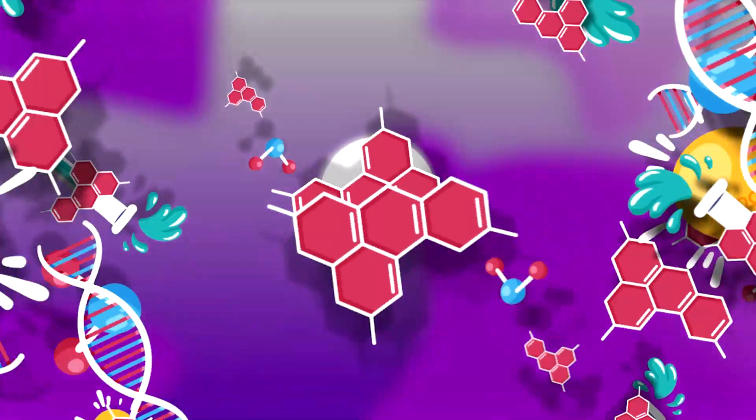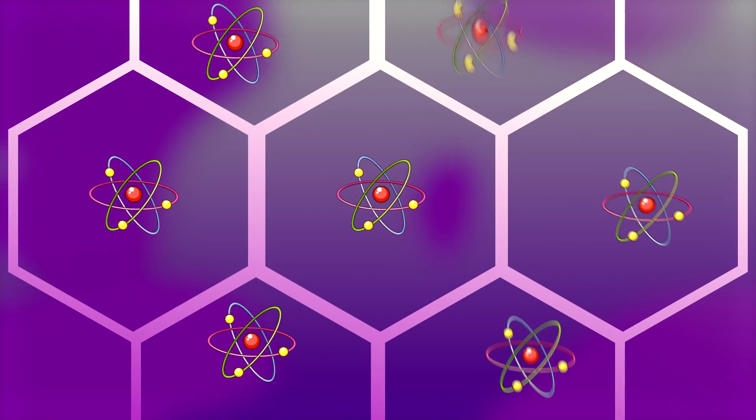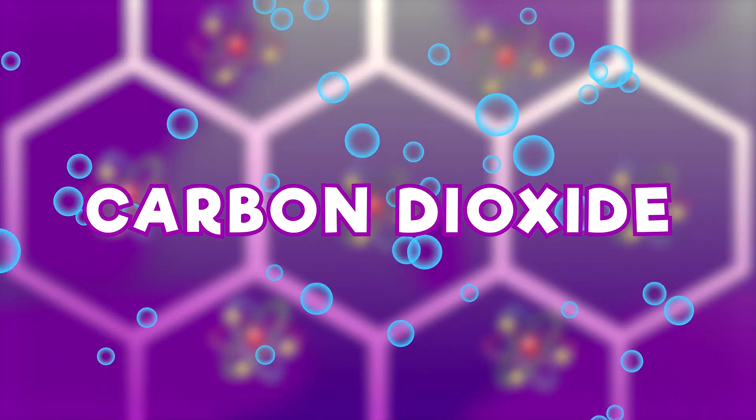Two reasons Mentos work so well for this experiment. Each piece has thousands of tiny, tiny pits all over its surface. These tiny pits act as nucleation sites, which are perfect for carbon dioxide bubbles.